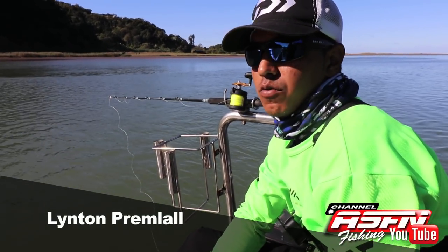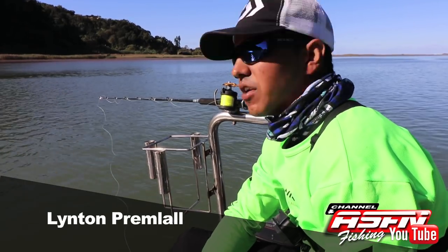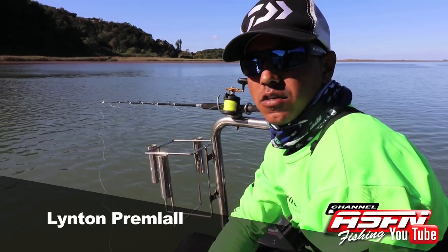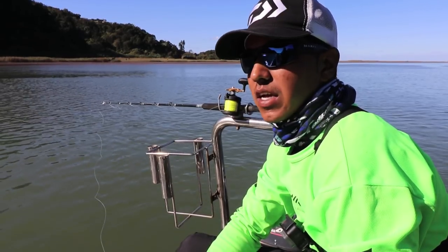How's it, viewers? We started off our session in the morning at Punskop. The sea got up overnight, so it was basically unfishable. Couldn't get off the point there, so we decided to come into the river and do some light tackle fishing for Granta, Garrick or Cobb.